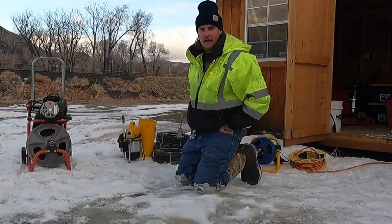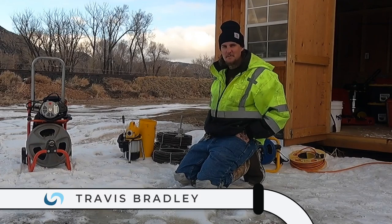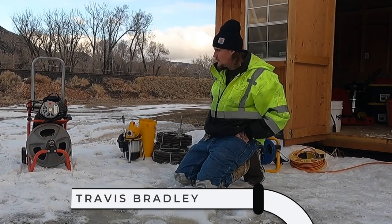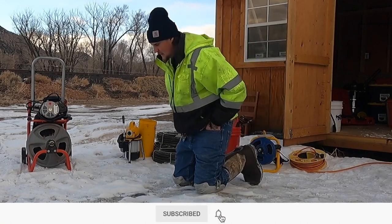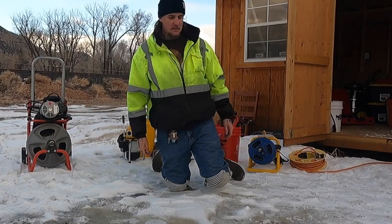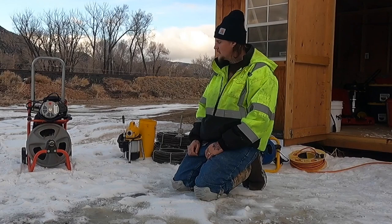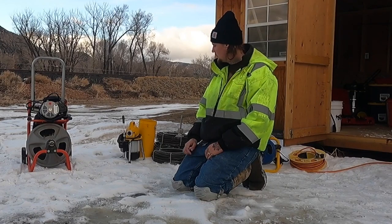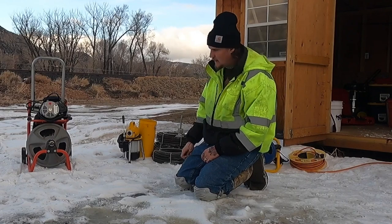Hey guys, welcome to another episode of Drains Plus. I'm your host Travis Bradley, and today I just wanted to go over a few different machines that I've used over the years — what I like about them, what I don't like about them, their use cases. With our new equipment coming, I wanted to take advantage of this chance to go over the machines that I have used and know really well.